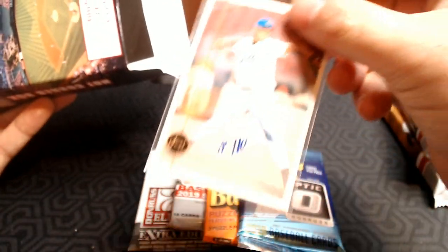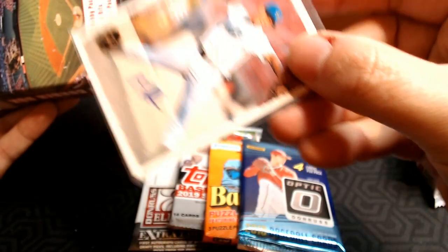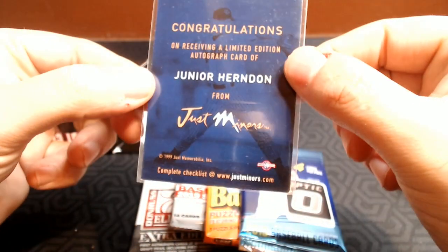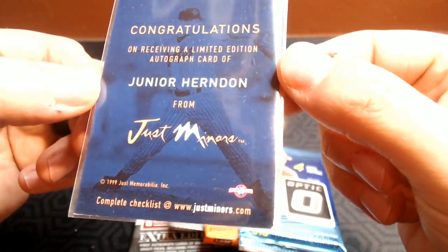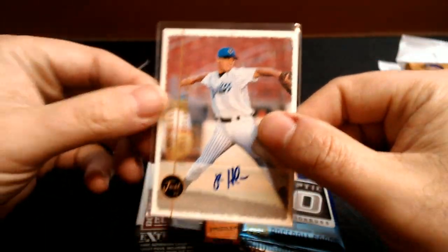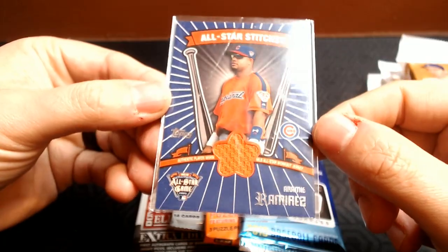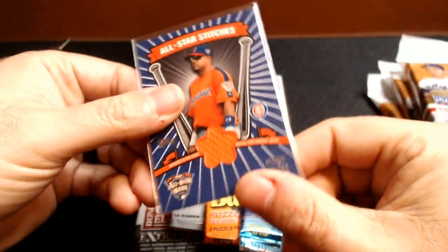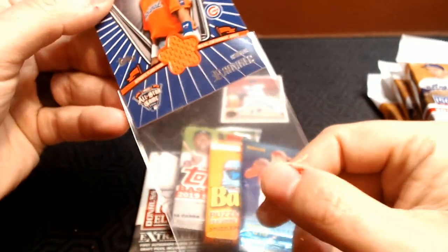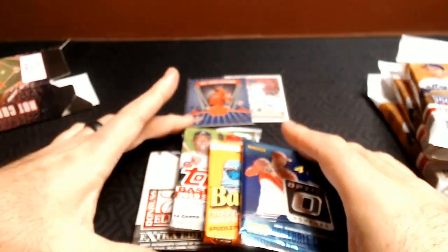Our auto is a Junior Herndon from Just Minors, 1999 Just. I've never seen that series before and I've never heard of that player. So there's our auto. And then our relic or other hit is Aramis Ramirez for the Cubs — All-Star Stitches, so he's got his orange All-Star jersey. That's pretty cool, and as a Cubs fan, I like it. The penny sleeve is all beat up, but we can replace that. That's a pretty cool relic card.